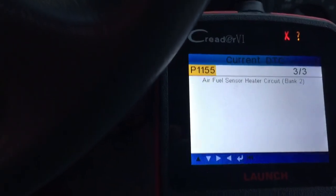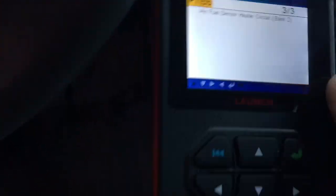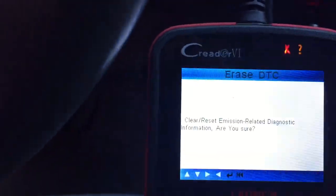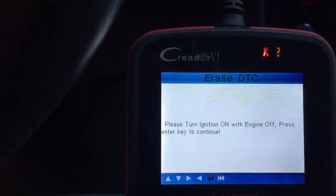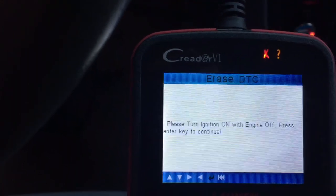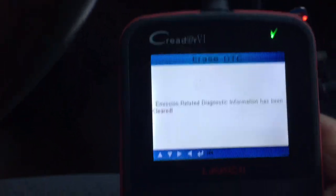But I did fill up my transmission fluid, so I'm going to erase the codes. I'm not selling my car, so it's not illegal — I just want to see if it's going to fix it. So right here I'm going to go to Erase Codes, click enter, it asks are you sure, click enter. It says please turn on ignition with engine off, press key. And then: emission related information has been cleared.